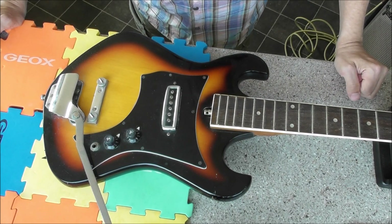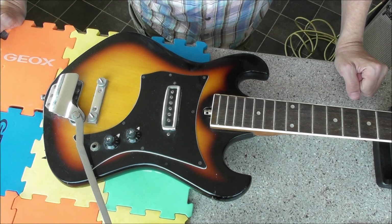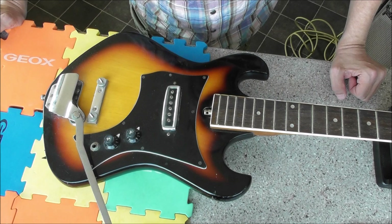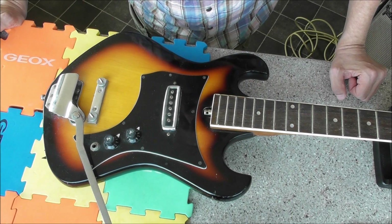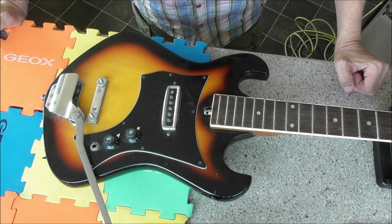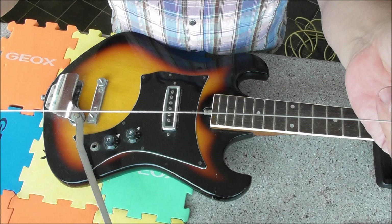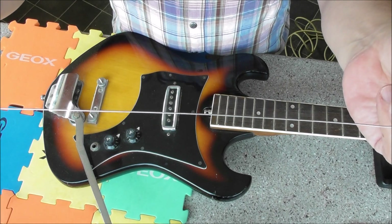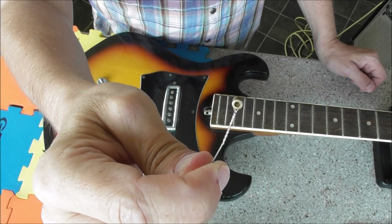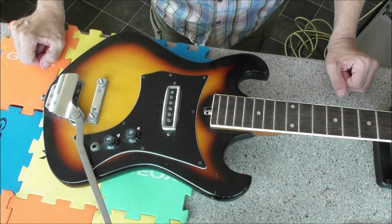Part one — this is the first proper look since the preview. This thing is coming from the late 60s, possibly early 70s — I'm thinking somewhere between 1968 and 1970. We can have a look at the strings: a wound third, interesting. These have been on there for quite some time. There we go — a very small ball end.